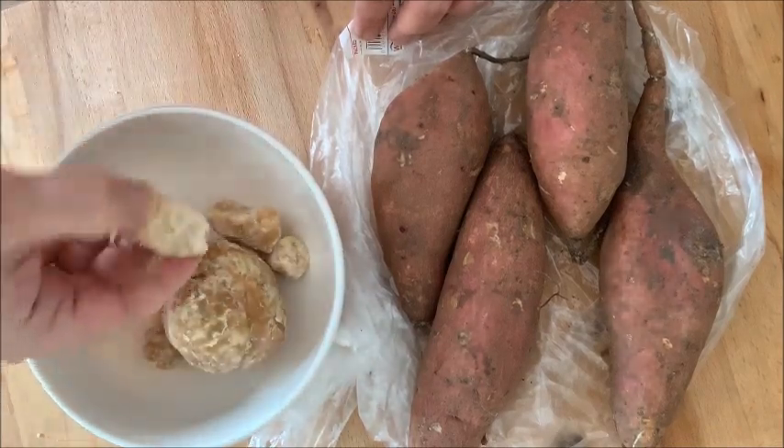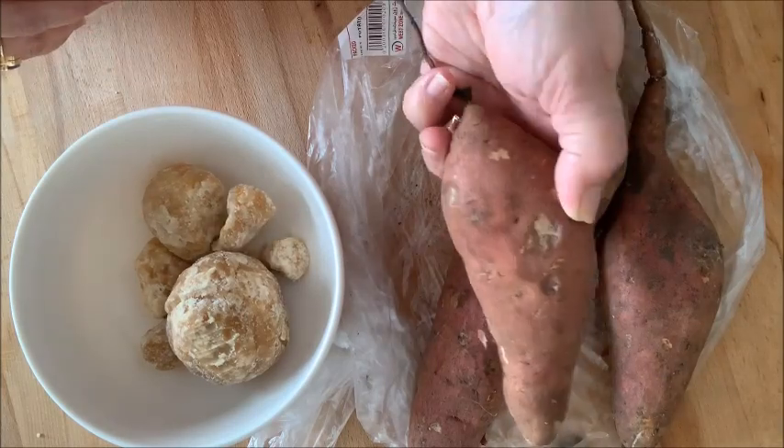I have taken about 700 grams of sweet potato and half cup of jaggery.